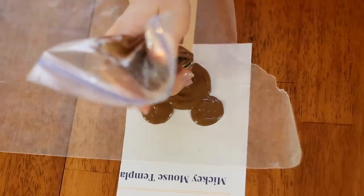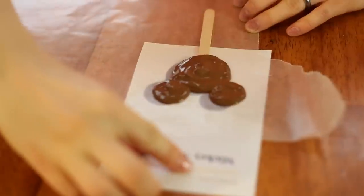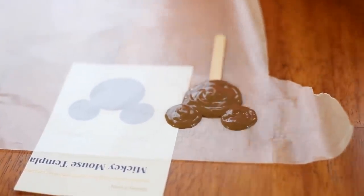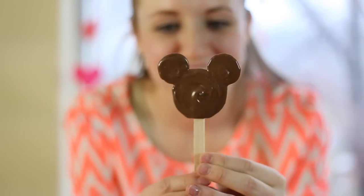Making it all swirly and beautiful. To make more, all I have to do is hold down the wax paper, move the template over to the side, put another popsicle stick down, and repeat the whole process. Oh my goodness, it turned out so cute — look at that! I love it so much. This one might be my favorite so far. It's simple but beautiful.